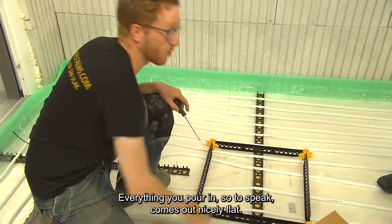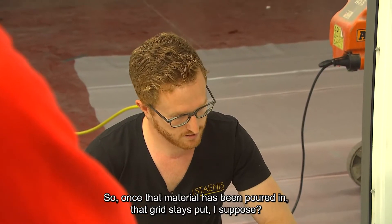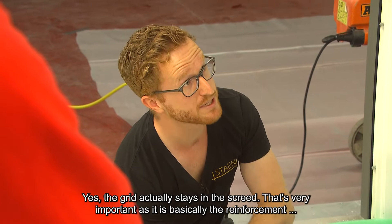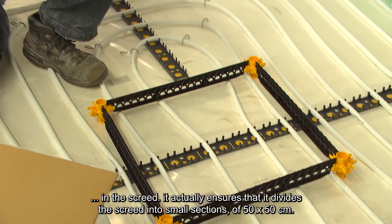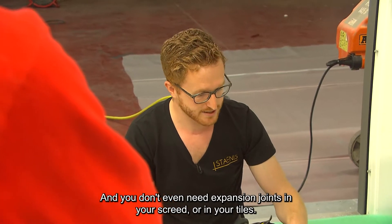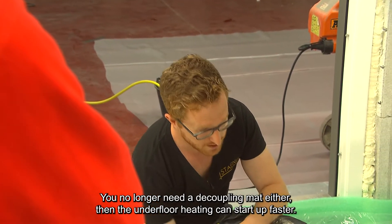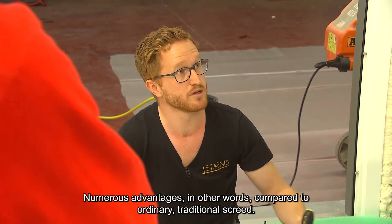Everything you pour in comes out nicely flat. The grid actually stays in the screed — that is very important, because this is basically the reinforcement in the screed. It divides the screed into small sections of 50 by 50 centimeters, so it relieves all tensions. You don't even need expansion joints in your screed or in your tiles, which from an aesthetics point of view is very beautiful. You no longer need a decoupling mat either, and the underfloor heating can start up faster. Numerous advantages compared to ordinary traditional screed.